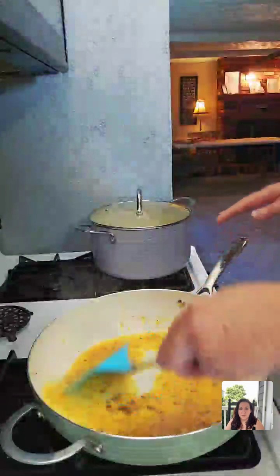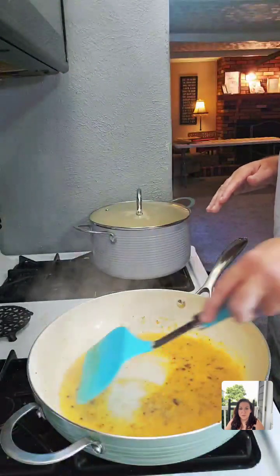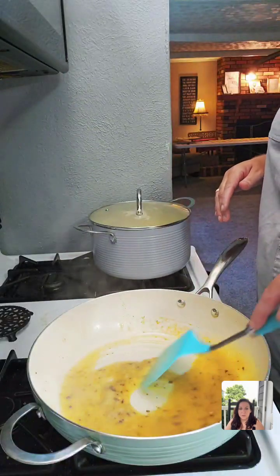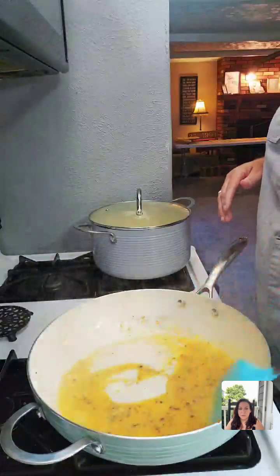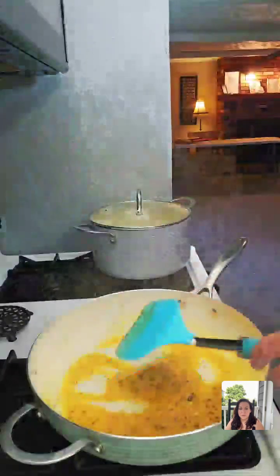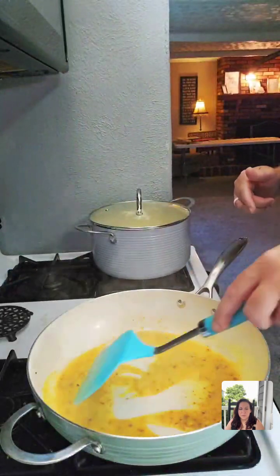I'm going to add this and let it sit here for just a few minutes to thicken up a little bit before we add the tomatoes. I'm going to add 14.5 ounces of canned fire roasted tomatoes to this — and they will be drained. Yeah, that's getting nice and thick.